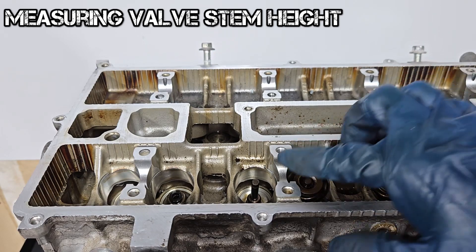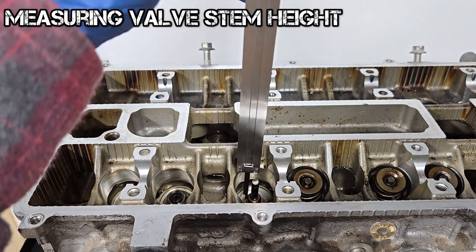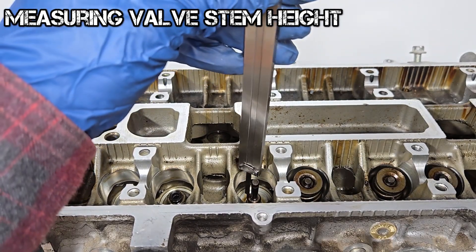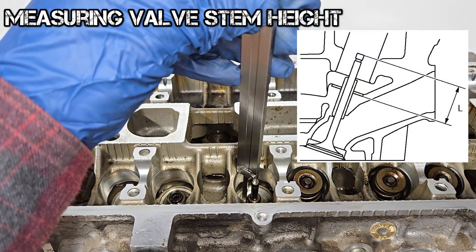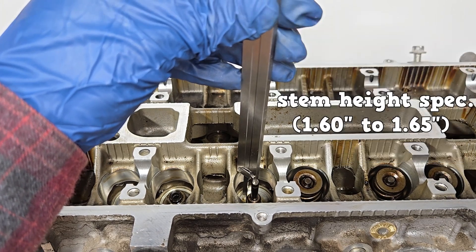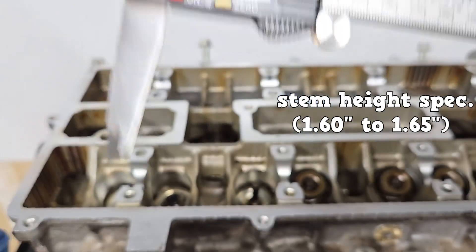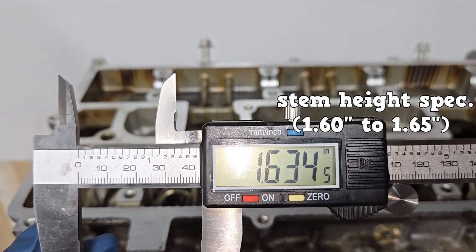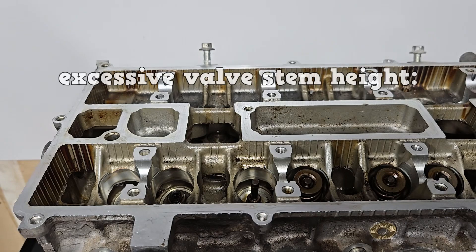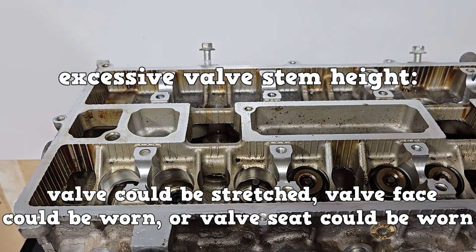Next up, measuring valve stem height. This is measured with the valve spring off. Use a caliper to measure from the valve spring seat to the tip of the valve stem. The specification here is between 1.60 and 1.65 inches. We are at 1.63, so we are within specification. If valve stem height is excessive, this could mean the valve is stretched, the valve face is worn, or the valve seat is worn.